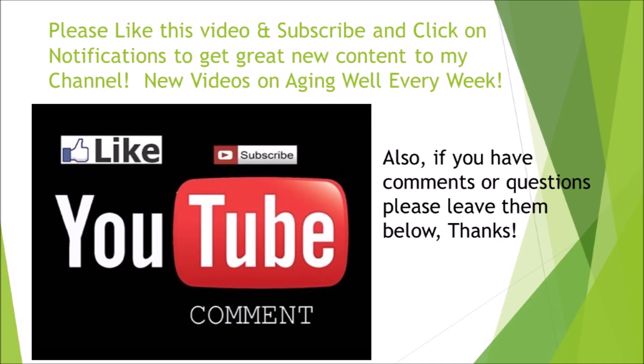That's all for today. Next week I'm going to talk about the inversion method and how that can help you out. Every week I'm going to have new videos and tips on how to look and feel as young as possible, so make sure you click the subscribe button, like the video, and click on notifications to get all this great content. Thank you and have a great day.